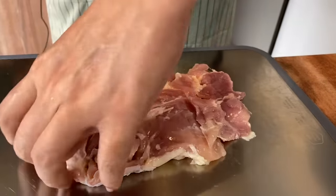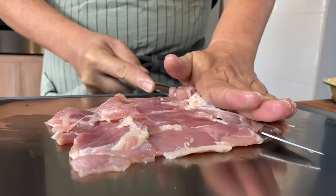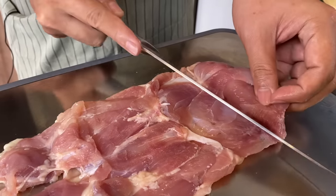Something like this will be good. Now for the other side, same thing — place your knife flat like this and start slicing through. About 3 quarters through, just flip it and slowly slice it through. It's just that easy.